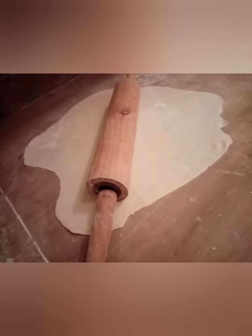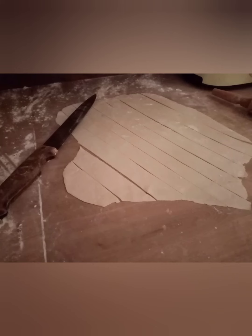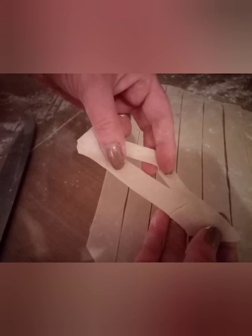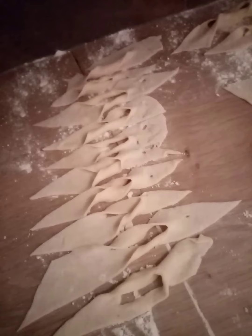Now create a dough, combine it well, roll it, then once it's thin, slice it into the stripes, cut the stripes in an angle, create a little hole, twist it, and preheat the oil at that time.